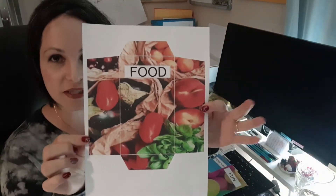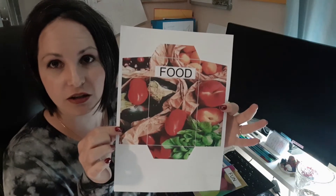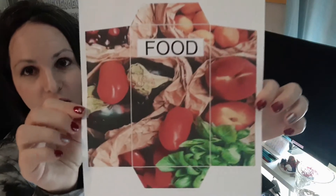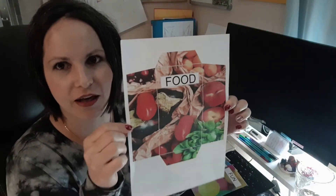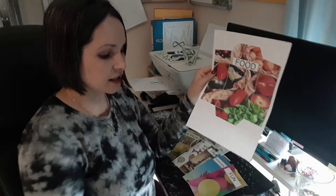This is how it will print out from the website — it'll print out in black and white if you want as well, and you can color it in. We are working on more black and white options, but this is the color one. Look how awesome that food one is — doesn't that look yummy? It reminds you to eat healthy.